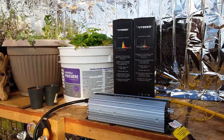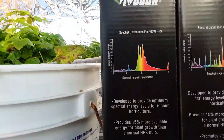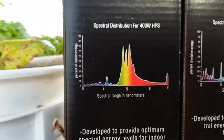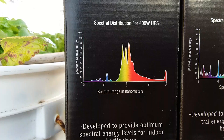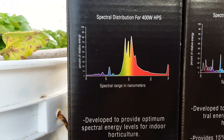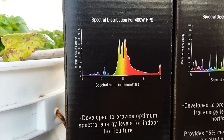We're going to drop it in the flower room. I'm pretty sure that this HPS is going to complement the spectrum in the flower room nicely, and we're going to get some nice UV and some fire red also. It should be freaking awesome.